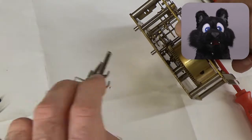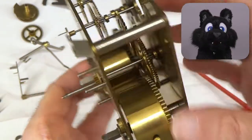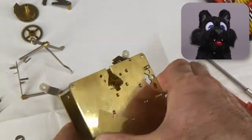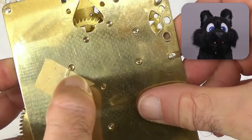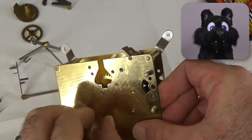One of these was all wallowed out and the gear was off by almost the diameter of the axle. Yikes! Back when I did the case, I just jammed in a piece of metal as a quick fix, but I suspect that has stopped working.